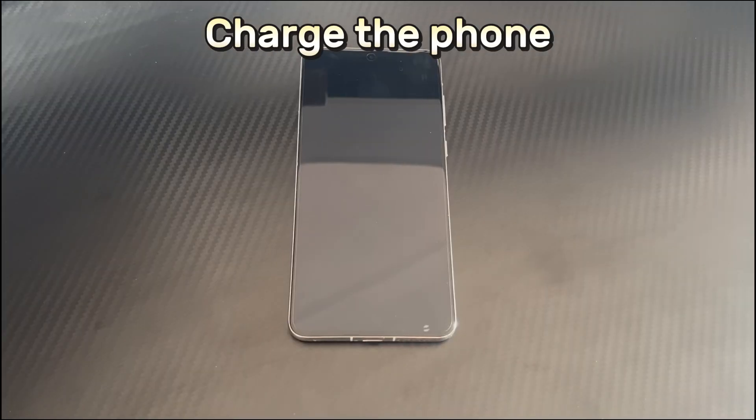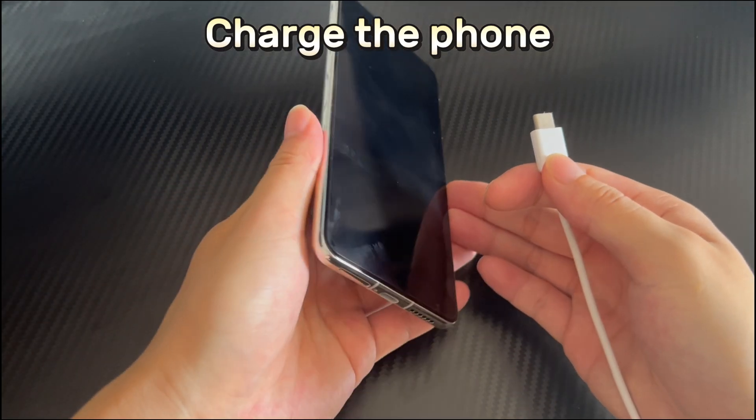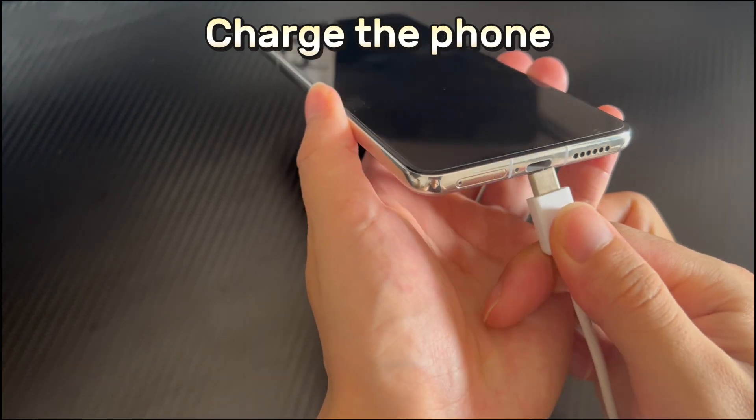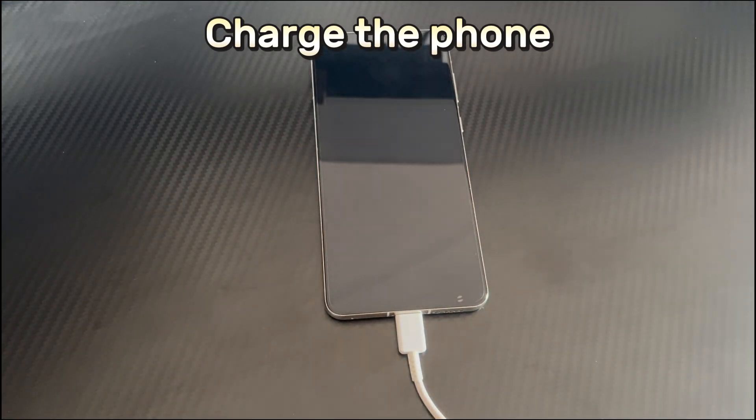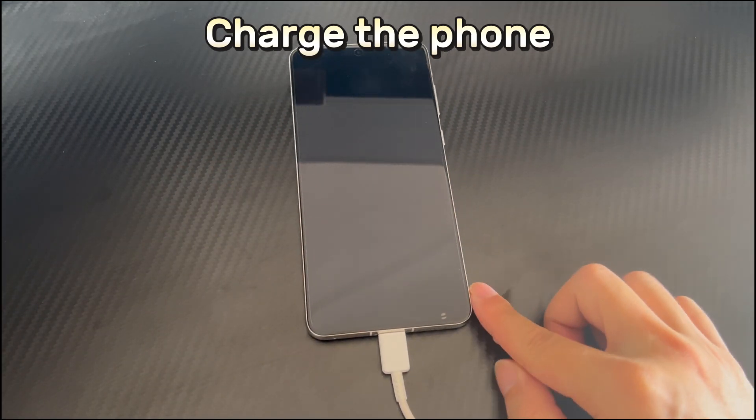Method 1 is to charge the phone. When the battery of a Huawei phone is exhausted, the phone may suddenly shut down and cannot be turned on. So, to make sure that the problem is not caused by battery exhaustion, charge your Huawei phone for at least 30 minutes to ensure it has enough power. After charging is complete, try to turn on your Huawei phone again. If it still does not turn on, then the battery may be faulty.